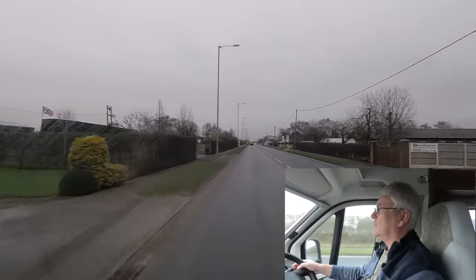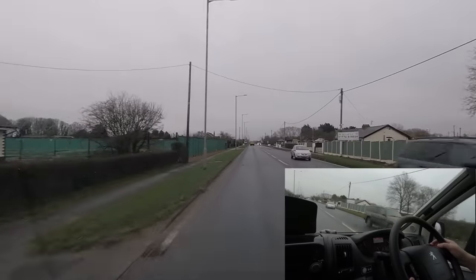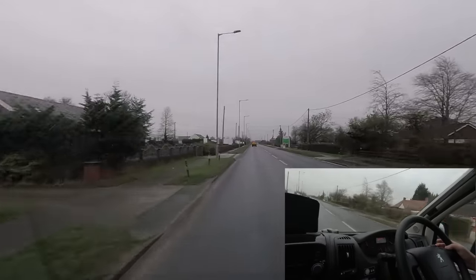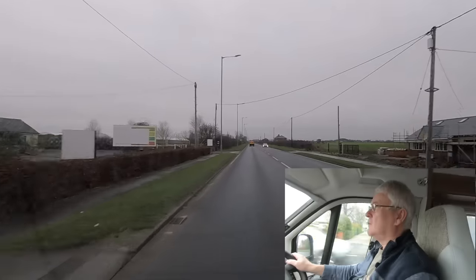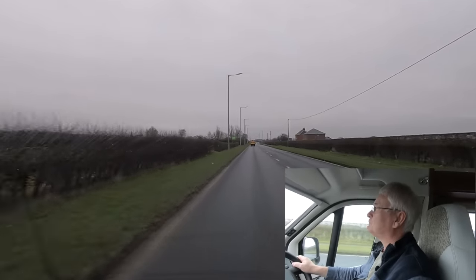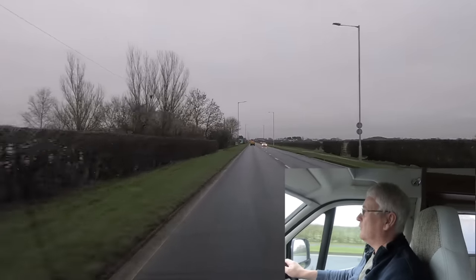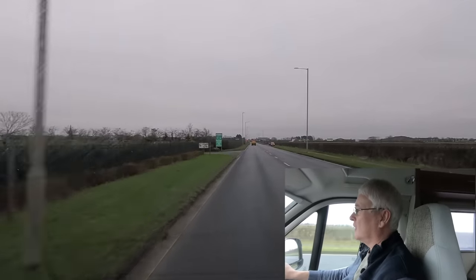How many miles per gallon are we doing? At the moment it's doing 30.7 miles per gallon. Average consumption so far is 23.7 — not brilliant, but we've only done 52 miles. It normally gets better the longer trips you do. I'd expect this van to do at least 26 or 27, probably closer to the 30s on a long journey. We'll let you know anyway.